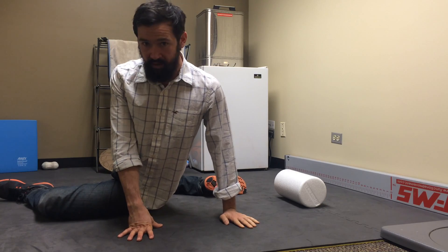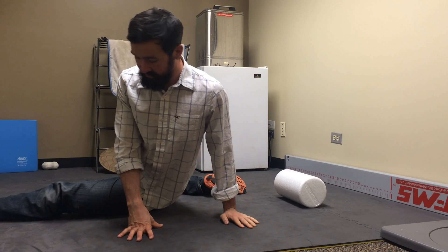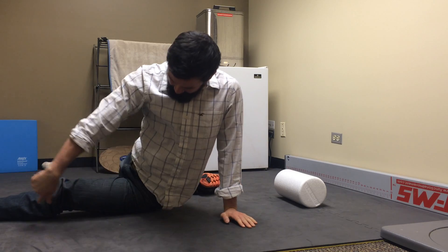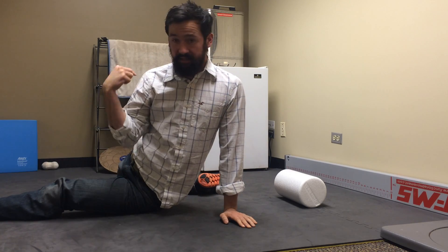If you want to make this even a little bit more challenging, what you can do is kick out this side, bring this hand underneath again, drop down to the side, and then we're getting a nice good stretch all the way around the back side to the shoulder.